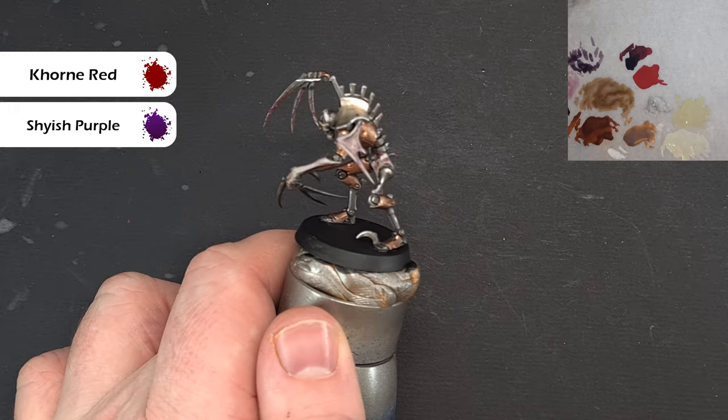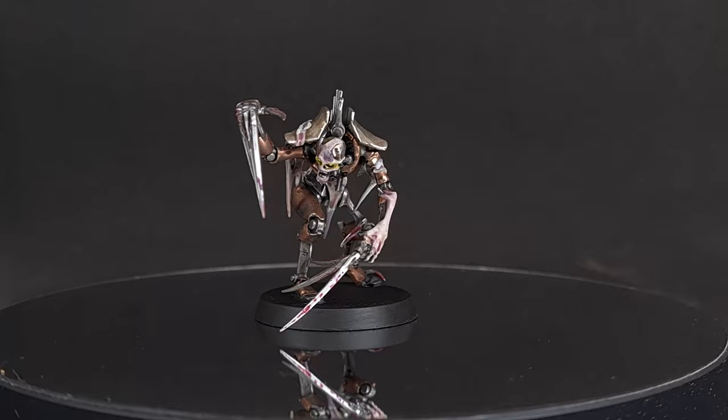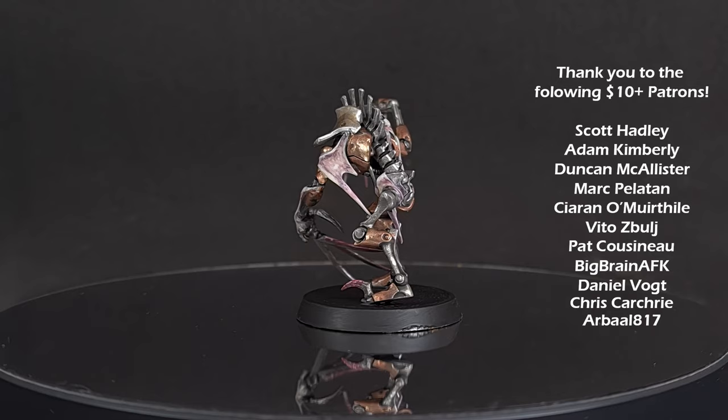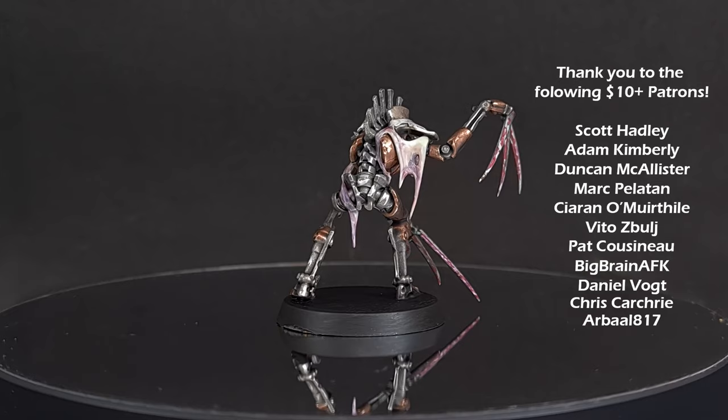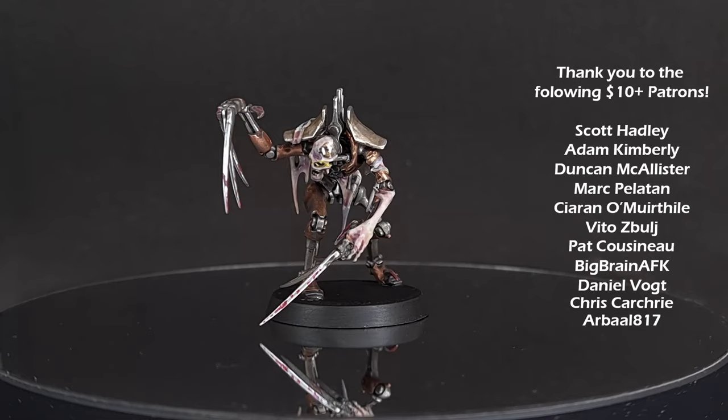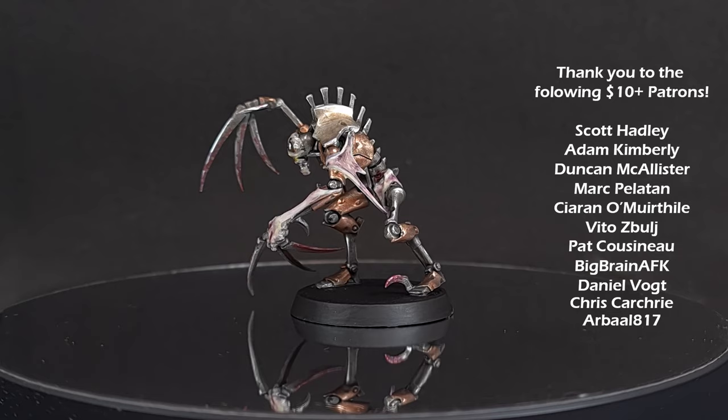This little Necron Flayed One is done — a nice simple video to get him ready for the table quickly. I really hope you've enjoyed it. If you have, please leave a like and a comment below as it really helps me improve the channel content. If you'd like to support me, there are links in the description for my Patreon, which gives you exclusive access, a monthly live FAQ session, exclusive content and access to my Discord. There are also links for Goblin Gaming where you can get up to 20% off all your wargaming needs, and my Amazon recommended equipment list. Thanks for watching!